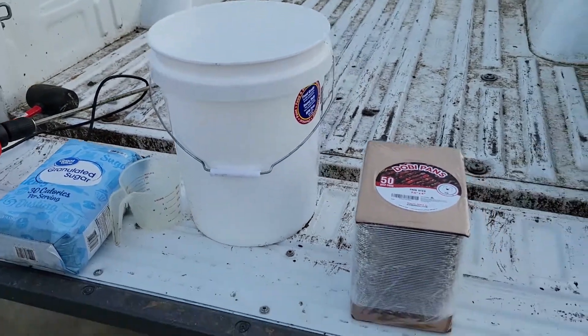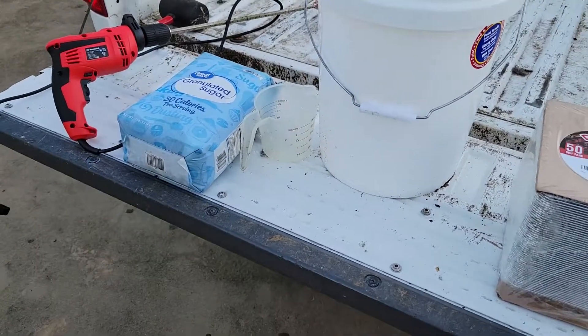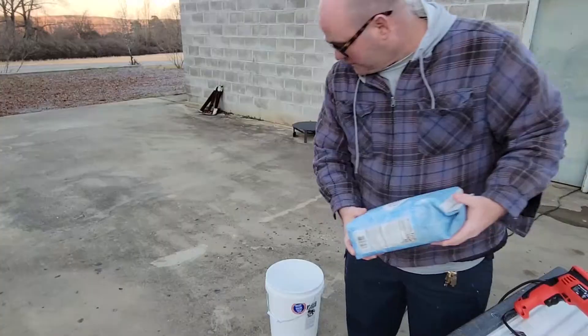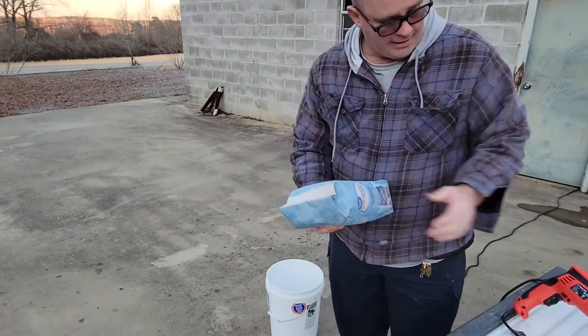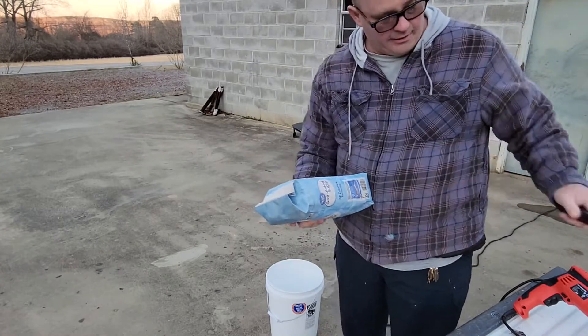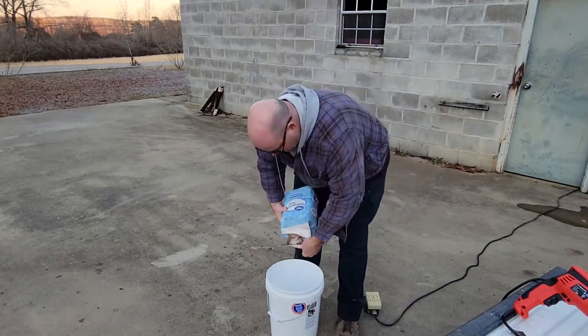This is the first time I've done this, so I'll see how far a 10-pound bag goes. First I'm going to take this 10-pound bag of sugar — it's been sitting in my shop for a while, so I used a rubber mallet to bang on it and loosen it up. Now I'm going to pour the 10 pounds of sugar into the bucket.